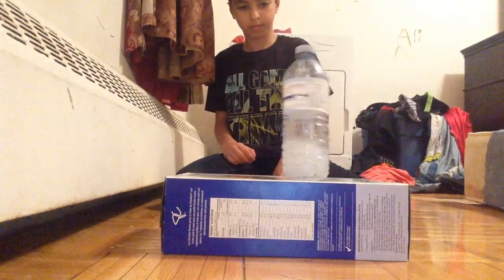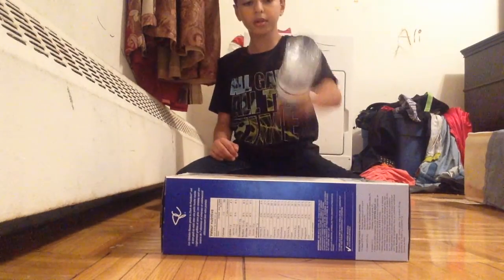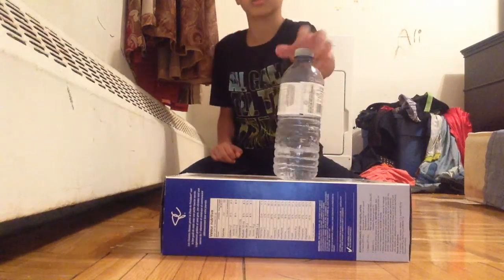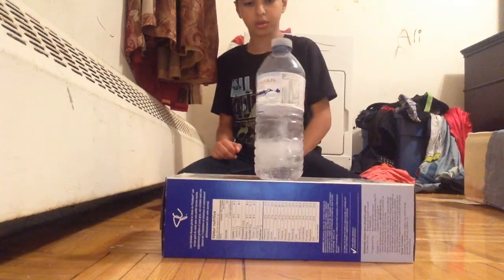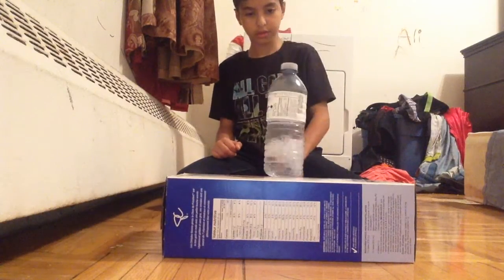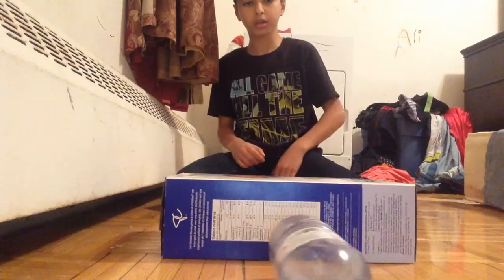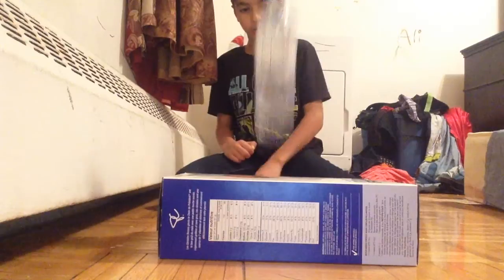10 — 10 more to go. 11, 12, 13, 14, 15, 16, 17 — ooh, it landed on the ground. 18 — also landed on the edge. 19, one more. Hit the edge again. 20!